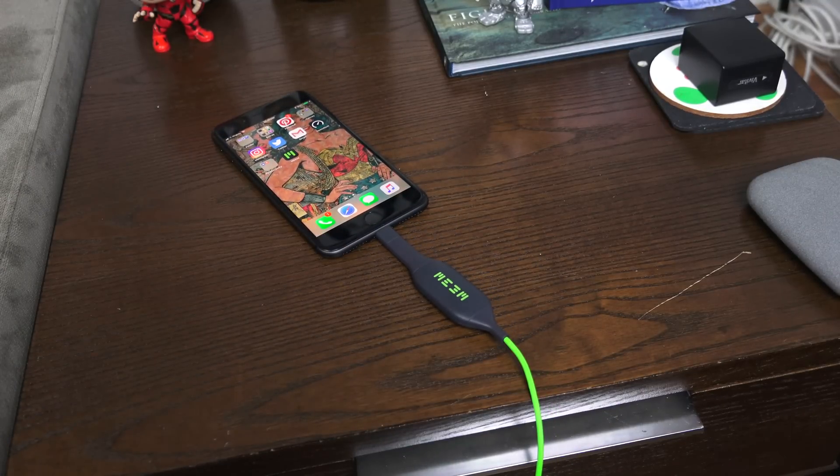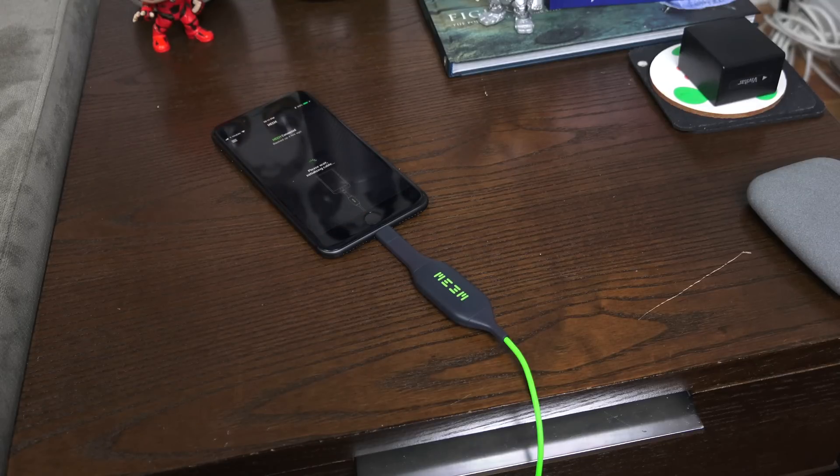There's also an Android variant that does exactly the same thing and you can use it to charge your Android device. That uses a micro USB, but you can use an adapter head for USB Type-C if you have an Android device with that connector, and it will still work.